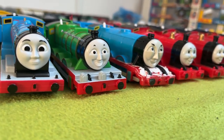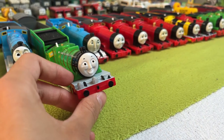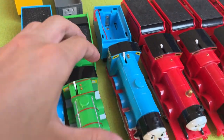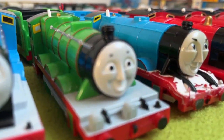Next up, we have an awesome model — my Playroll Henry. It's just a beautiful model. He comes with a troublesome truck and a troublesome van. Overall, an awesome model.